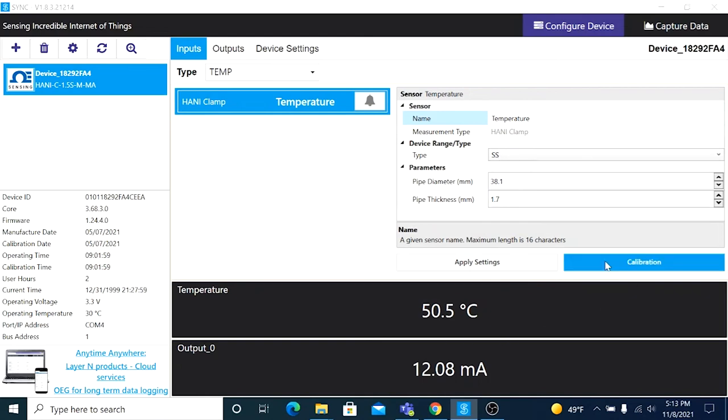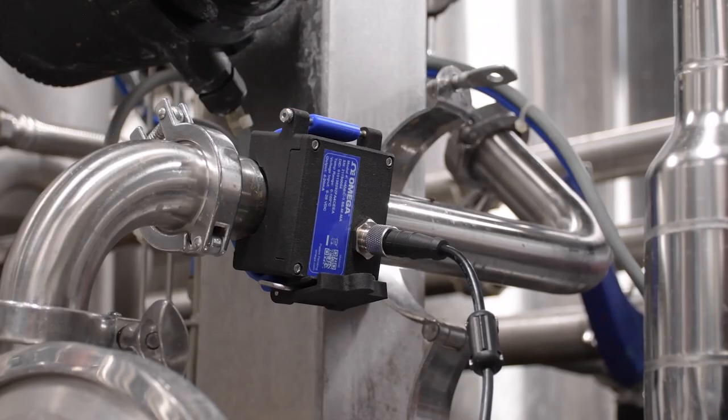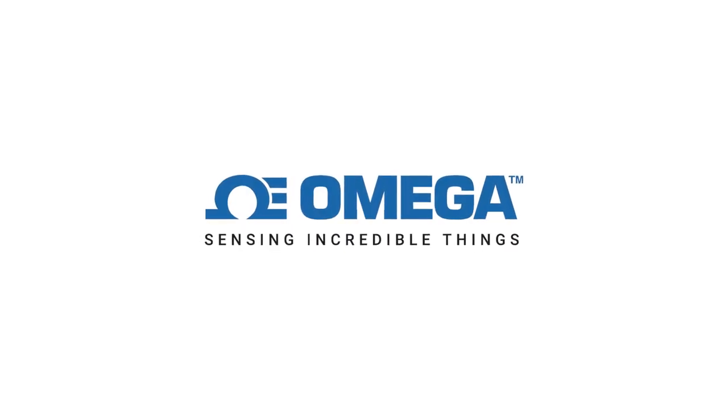Again, if you want to reset the device back to the factory calibration, just click on Clear Calibration. Follow the links in the description to see more how-to videos on the Omega HANI sensor. Thanks for watching, and be sure to like and subscribe.